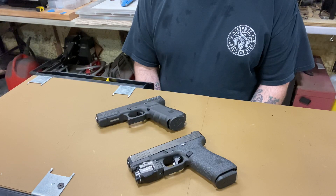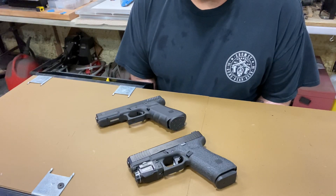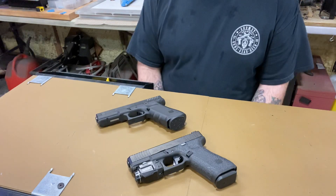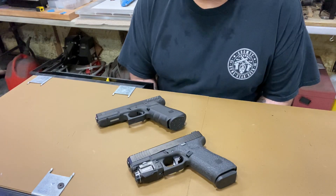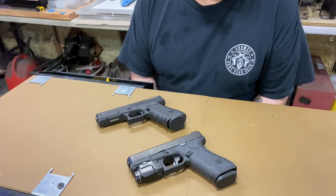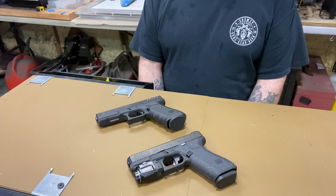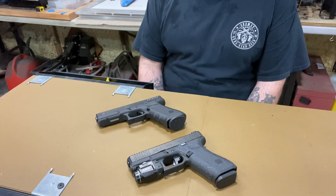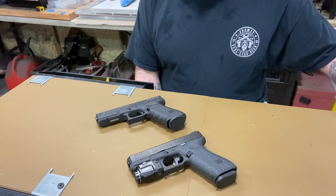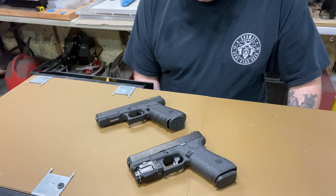I wanted to show you something — I put the Apex trigger in my Glock 45 and it's awesome. I did not put any additional springs in. All I did was put the Apex trigger and the connector kit. It comes with a trigger and a connector, both from Apex. I think that's all you need. It's a defense gun — I don't want it too light.